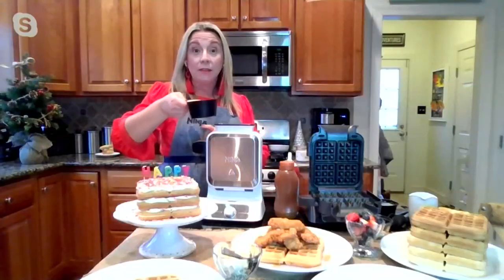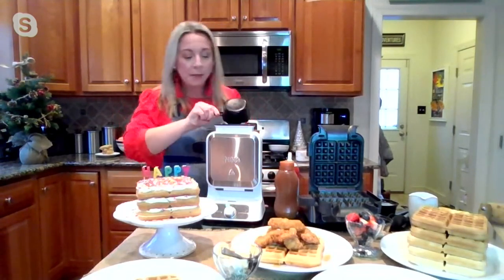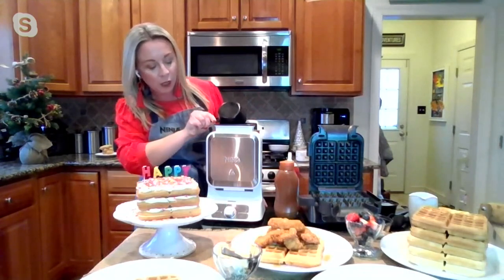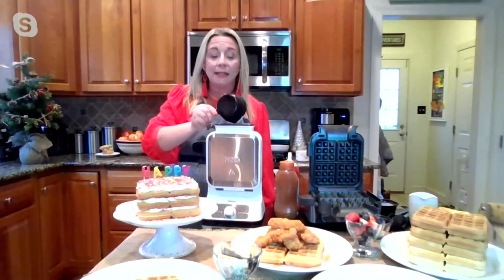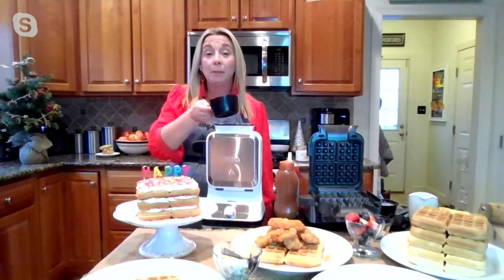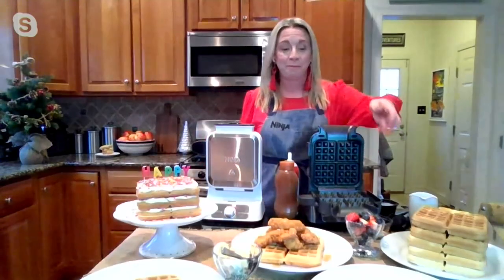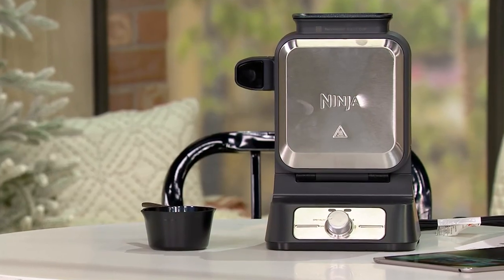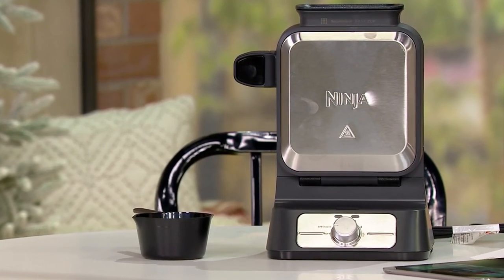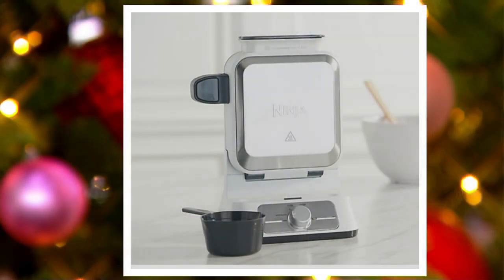How do we know when a waffle is done? The Ninja beep tells me it's ready. I pour my batter in and it will immediately switch to red — a little light on the bottom showing it's in the cooking process — and then it will give you the Ninja beep again and a green light to give you the go-ahead to open it up. We have two color choices: the one in front of me is gray, and Jess has the white. You may choose either white or gray. I have 300 left in gray and 350 remaining in white.